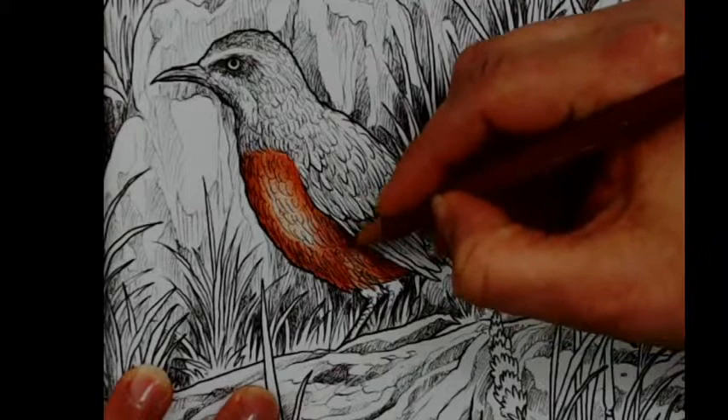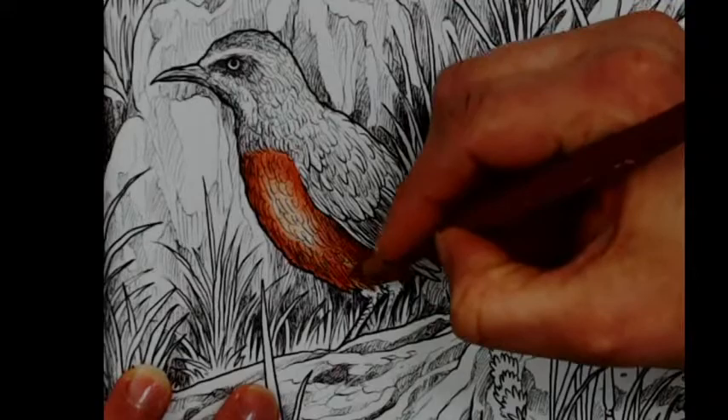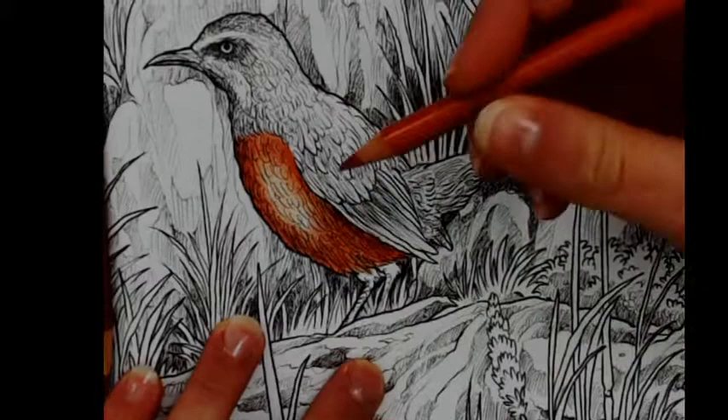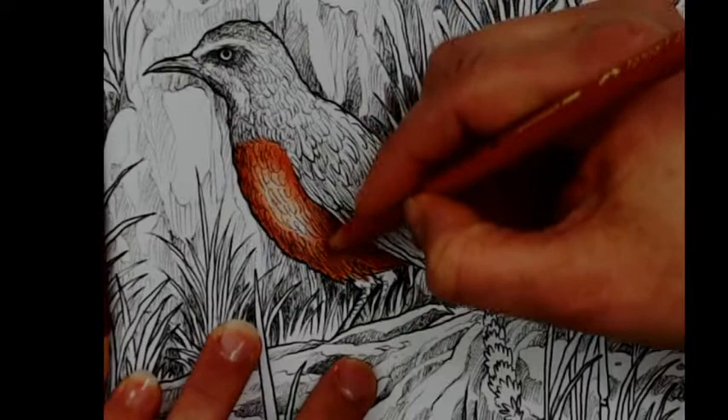I'm switching from dark to light and light to dark just to make the color more rich. On my computer it's a very nice color, but on my iPad I can see it is a very rich dark color — not quite what I'm seeing on screen.